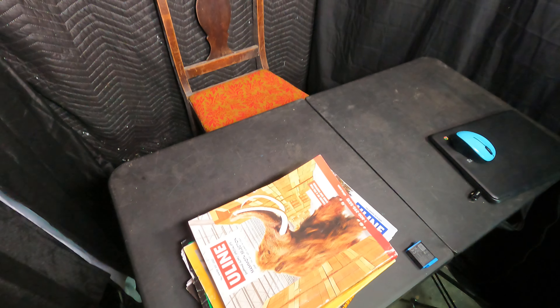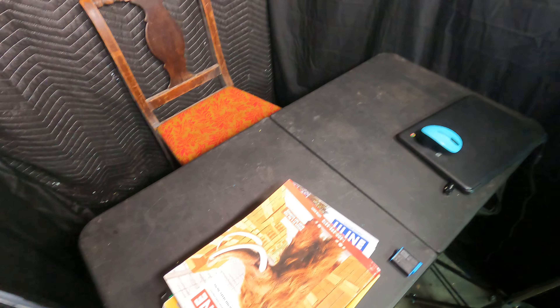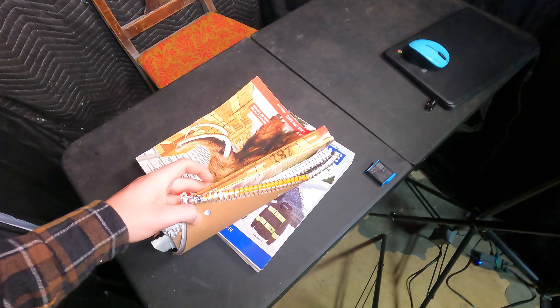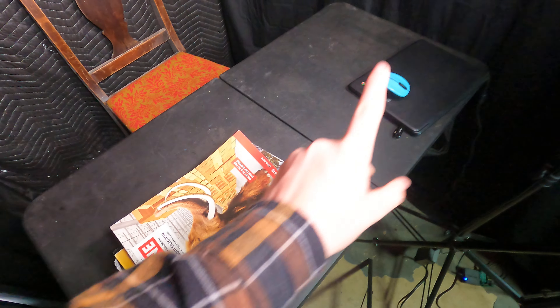Then we got this — I think it's like a 40 dollar, 48-inch black table from Walmart. And then I have all these books I use for page turnings — I have lots more.